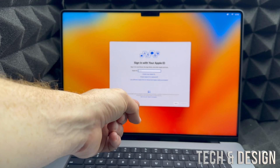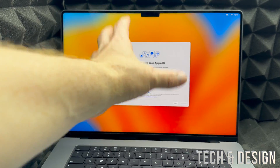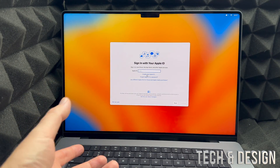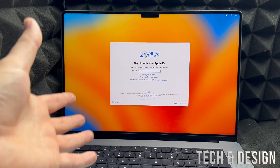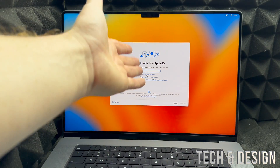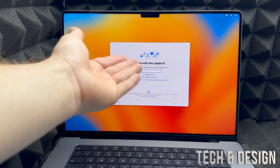Next, you'll be asked for an Apple ID. It's really important to set this up now — don't skip it. If you don't have one, click 'Create' at the bottom of the screen. I have a video showing the full process, but basically you just use any existing email — Gmail, Hotmail, or anything else — create a password, enter some information, and you're done. If you already have an Apple ID, just type in your email and then your password.